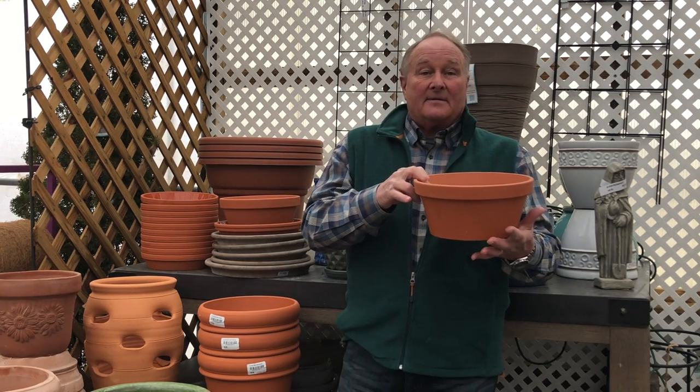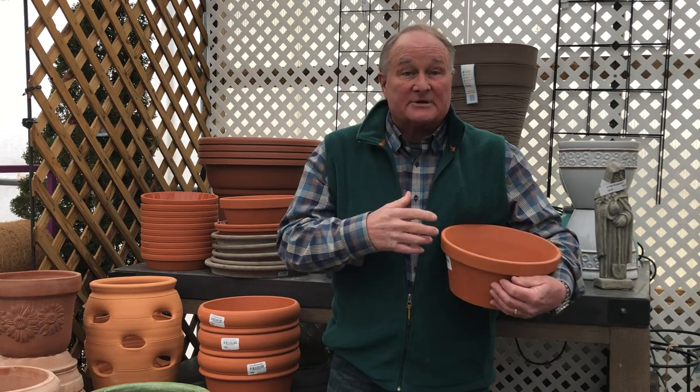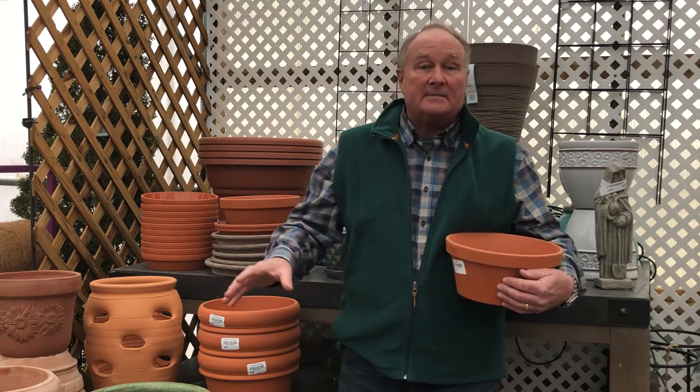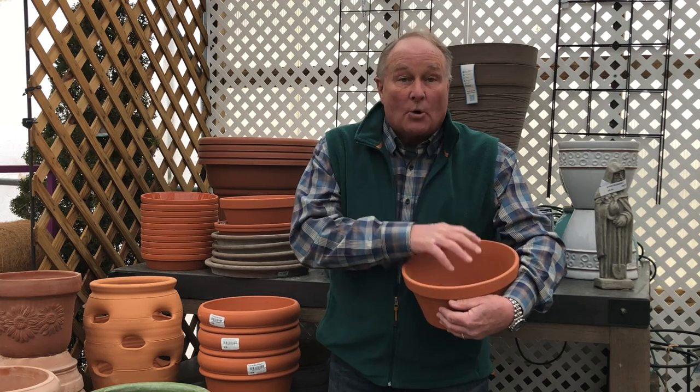Number two: pick a container. Small containers dry out quickly and don't have the nutrients associated with more soil in a larger container. Any container will work — you can use a trash can, a laundry basket, any of those. You just need to make sure you've got a soilless mix to put in them, not any soil from your garden, because garden soil has organisms in it that will definitely kill your plants. Use a potted soilless mix.